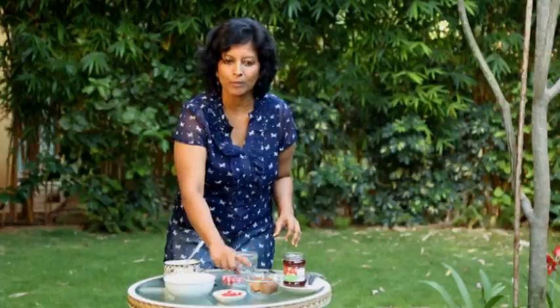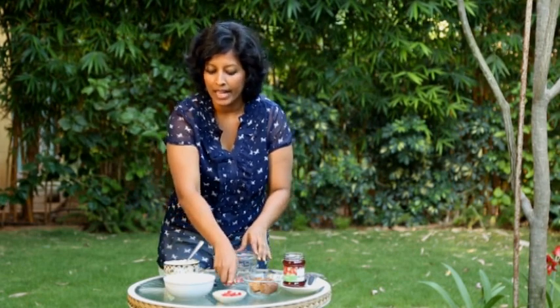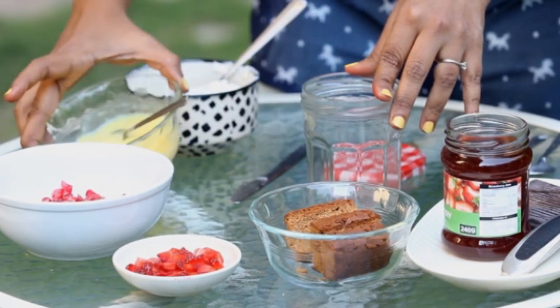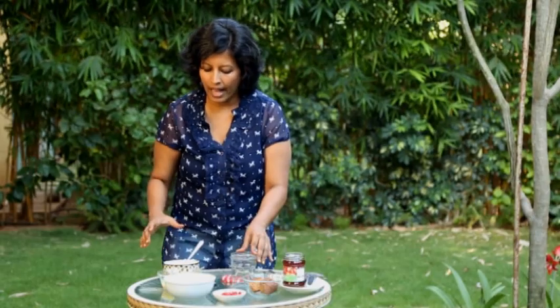The ingredients we'll be using are some sponge cake, some fruit jam — the flavours are all up to you, you can mix and match whatever you like and whatever you have at home. We have a couple of different fruits: chopped strawberries and pomegranate. This is some vanilla custard prepared from the packet, and we have some whipped cream which we may or may not use, and a block of chocolate to shave on top as a garnish.